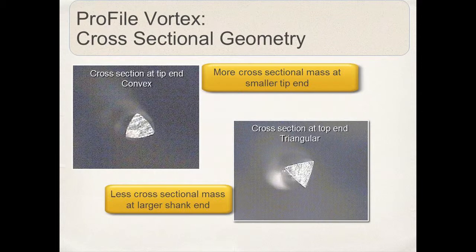This is a cross-section of the Vortex instruments. At the tip end, we have a slight convex triangular configuration — a pinpoint contact for efficient cutting. As we move up the shaft of the blade, we assume a more triangular configuration, a greater bulk of metal as the file gets larger towards the shaft end, and again a pinpoint contact. Very efficient, very nice cutting instrument.